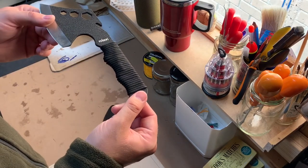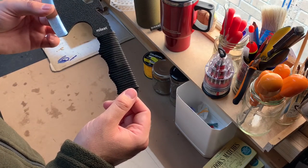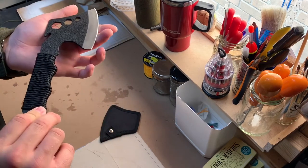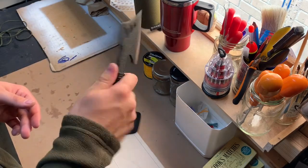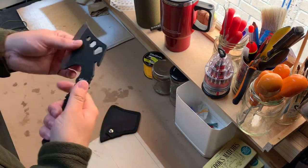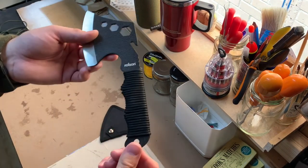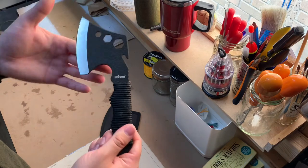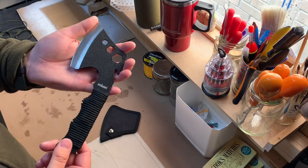I would recommend that if you're going to go out and buy one of these, maybe keep it as a spare in your pack in case you lose your primary axe, just for emergencies or even for smaller tasks. While the task I used it for demonstration purposes was comfortable enough, I could imagine that over time the short handle would probably hurt your hands. So yes, definitely recommend it as a spare and something to stow away neatly without using too much space in your pack.